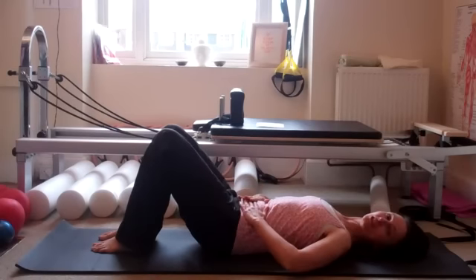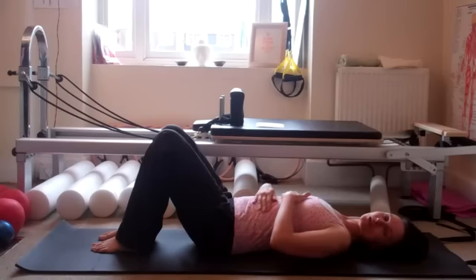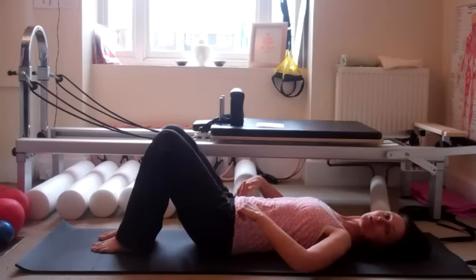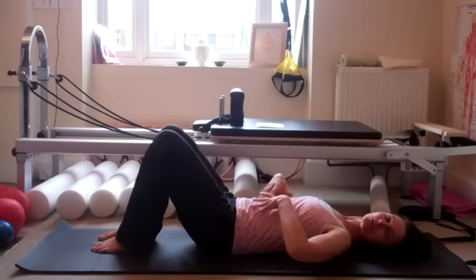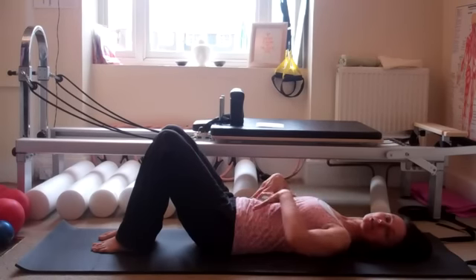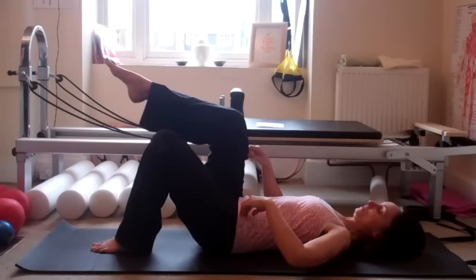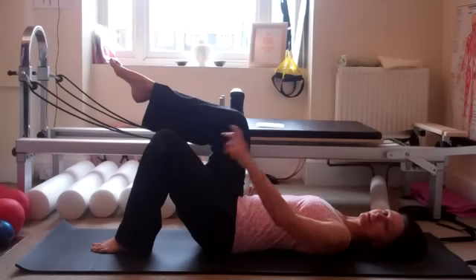Come back to that neutral position — halfway between those two tilts. Think about activating your centre: think about your hip bones, those bony bits at the front of your pelvis, pulling together from the inside, as if you're trying to hug your spine from the front, back, and sides. Just a gentle contraction, about 30% of your strength. As you breathe out, pick up that knee — one knee above your hip — and as you breathe out again, the next leg comes up.